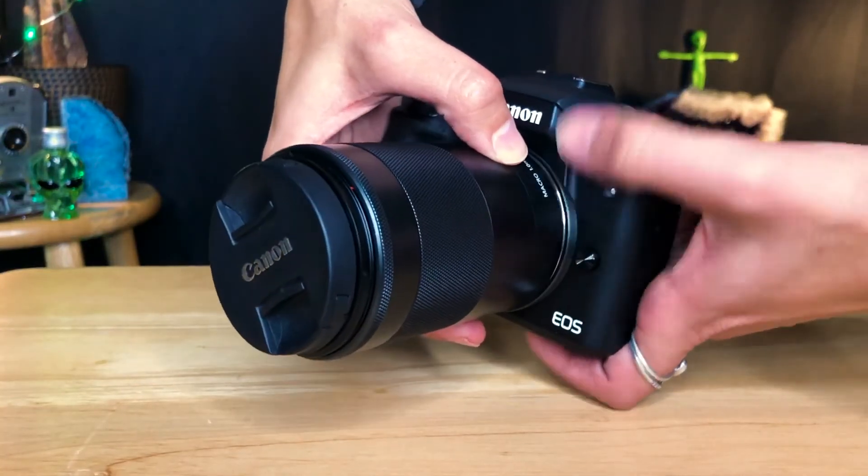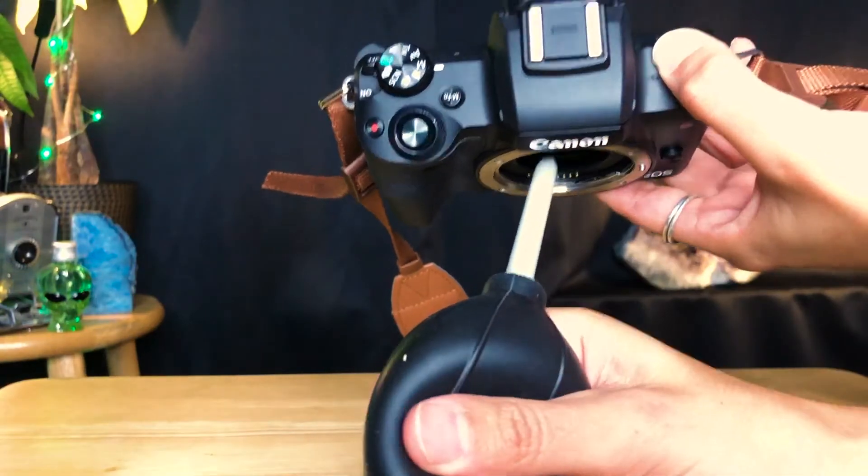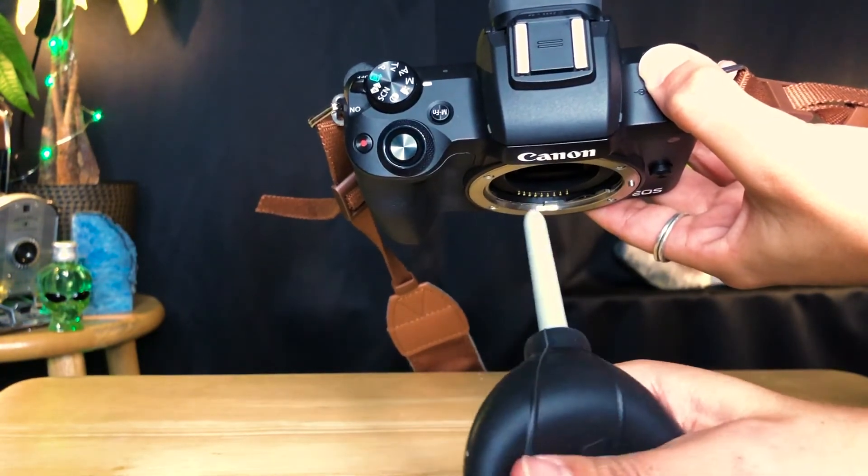Once the exterior is dust free, go ahead and pop that lens off. Then use the air blower to blow all the dust you can off your sensor. Make sure when you're doing this you're holding your camera upside down, because there's no point blowing the dust straight back into your camera. Hold it upside down so any dust that comes off the sensor flows down naturally.